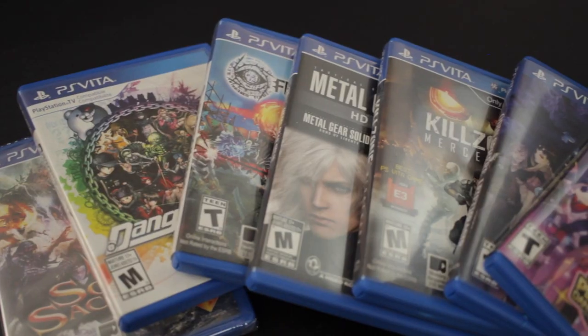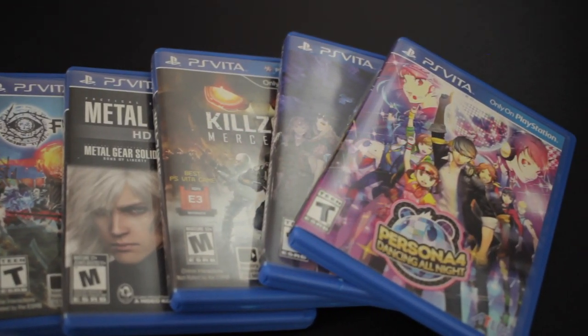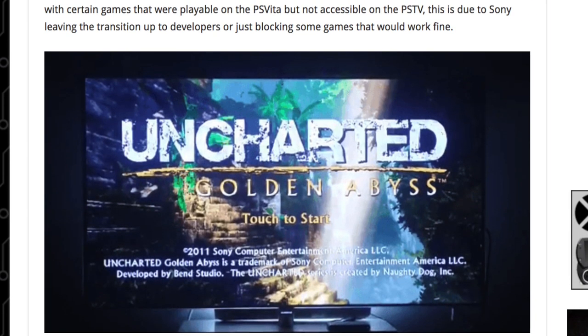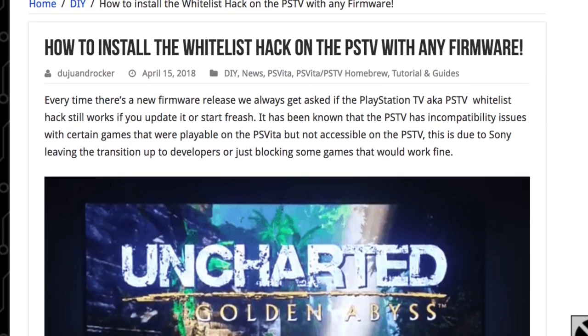So if you've amassed a pretty good selection of titles for the PlayStation Vita, be it physical or digital, most of them are likely to work, including standout hits like Persona 4 Golden, Ninja Gaiden Sigma Plus, or Odin Sphere — a lot of the games will work. There is also a hack or workaround involving a whitelist that you can toy with to get even more games to play on the PlayStation TV. I haven't tested that myself, but that'll probably be coming in a future video.